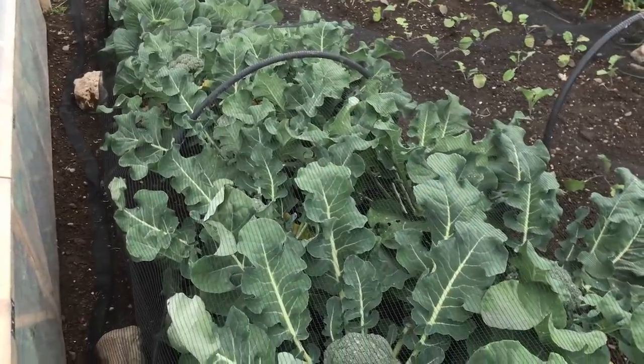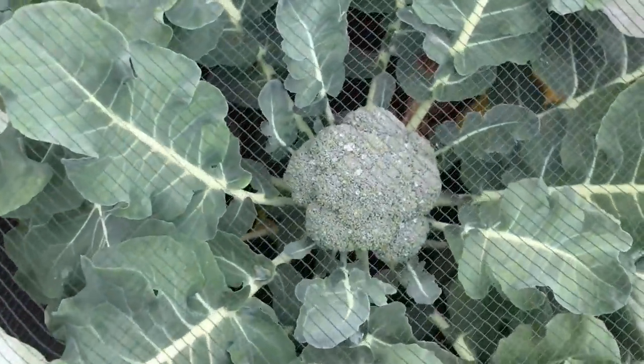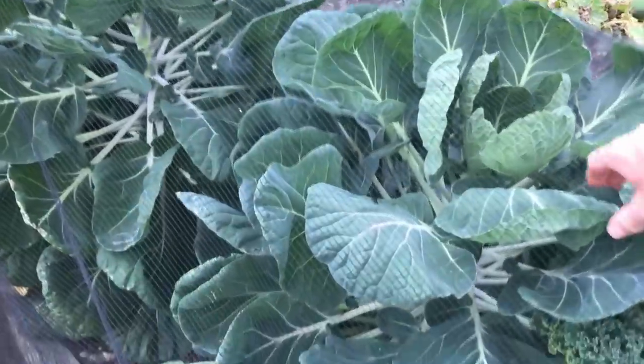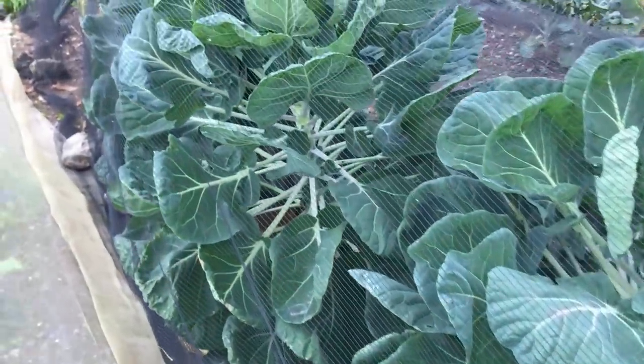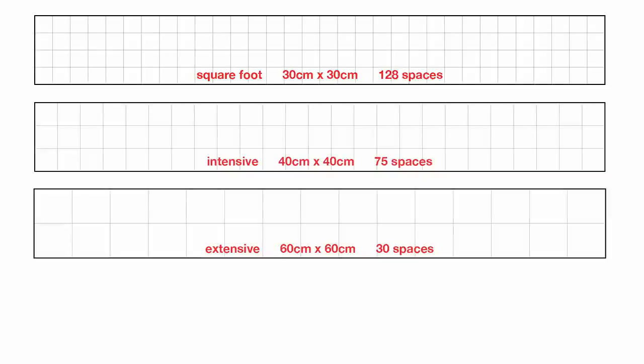I grow a lot of cabbages, cauliflower, broccoli, kale, and brussel sprout plants, all of which are quite large, and the general recommendation for planting distances would require almost twice as much space for each plant, or even more. Put another way, the square foot grid density would squeeze 128 brassica plants into a bed, and the general advice about how far apart to space plants like these would restrict it to between 30 and 75 plants within each bed.